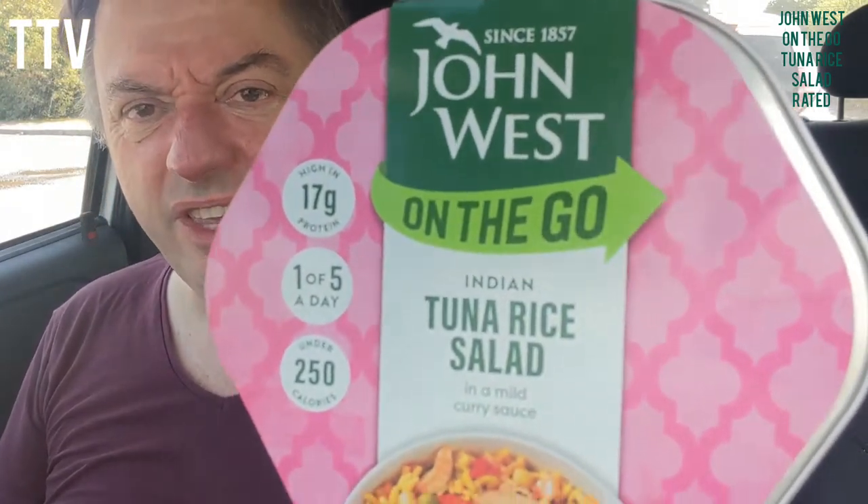You know what it's like - you're out and about and you're like 'I'm really hungry, I don't fancy a McDonald's or KFC or anything else, what's something that's a bit healthier?' Well the good news is, if you watch the telly there's an advertisement for something apparently a lot healthier that you can have on the go - it's John West on the go.